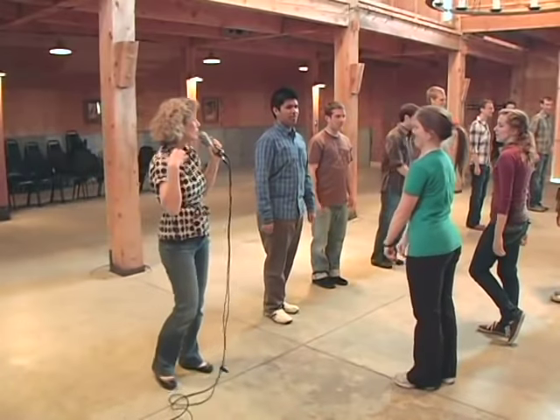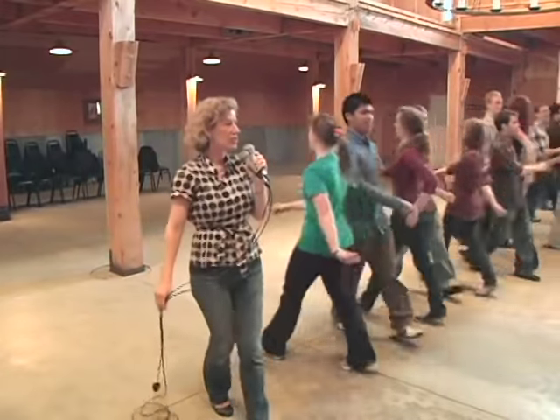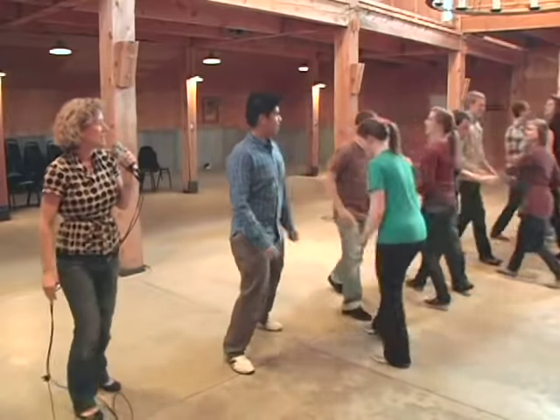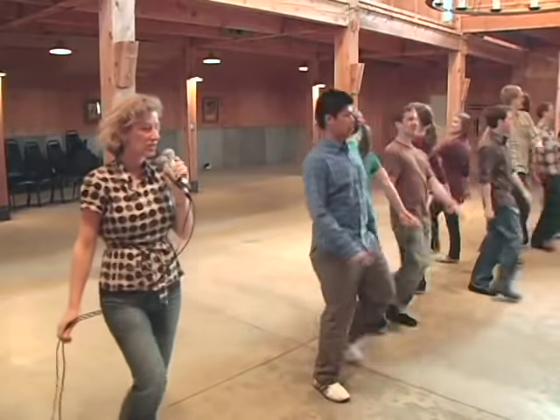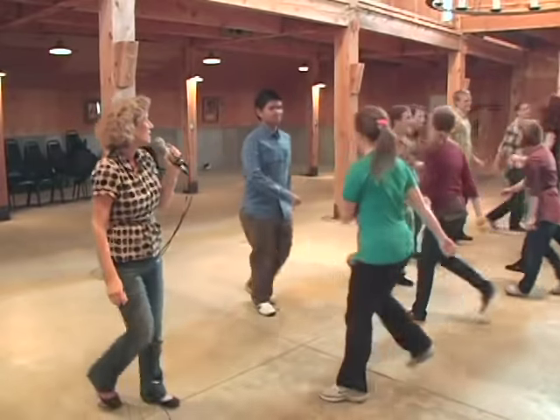Next comes our do-si-do with a right shoulder. Ready, go. Right shoulders three, four and then stop right there. Seesaw is with the left shoulders. Ready, go. Left shoulder seesaw and back to back and back to place. Nice.